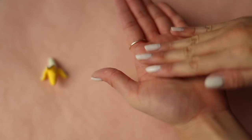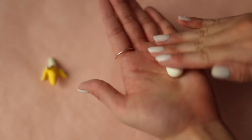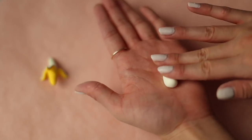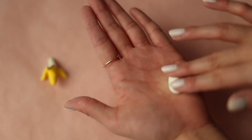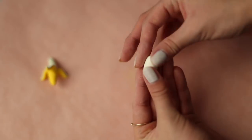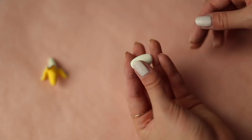Let's put that aside and start the kawaii banana! The process is pretty similar but we're just going to make everything a little bit rounder and of course add that iconic kawaii face. Start off with your off-white clay and create a little oval shape. The rounder it is, the cuter it'll be.